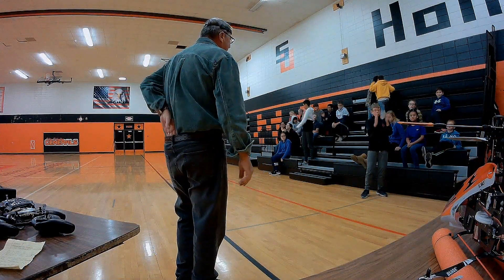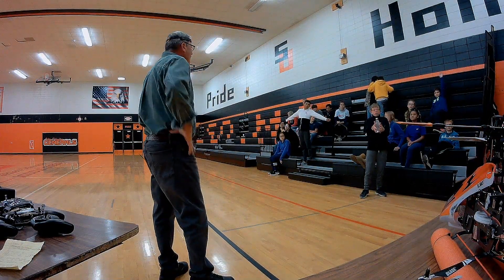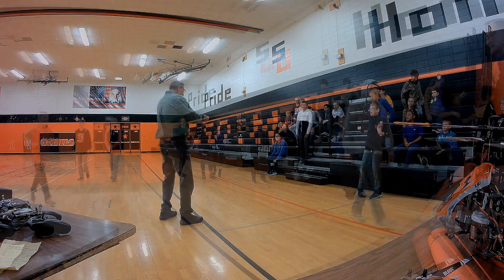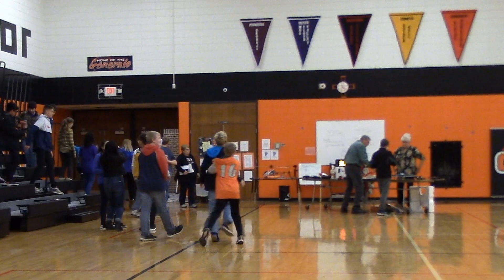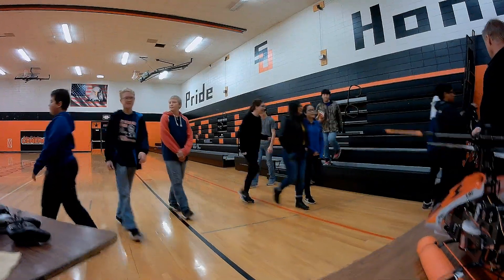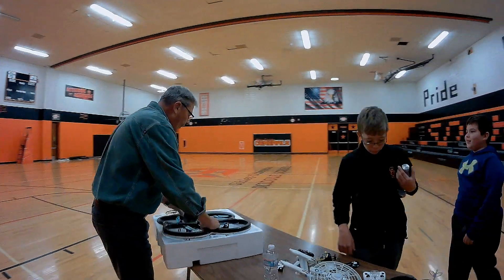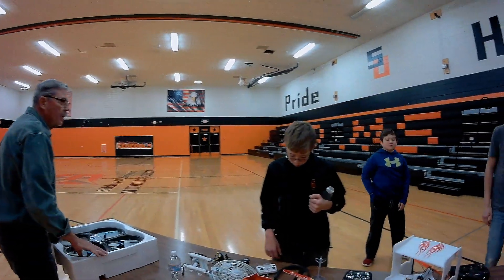Thanks for coming in. If you have a quick question for us, go ahead and ask. How much does the world's cheapest Chinese drone cost? They're $19. Not bad, huh?